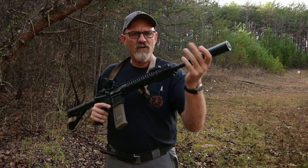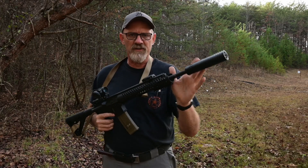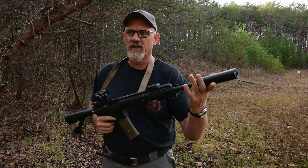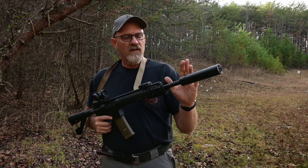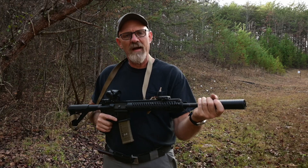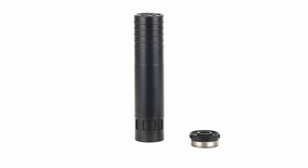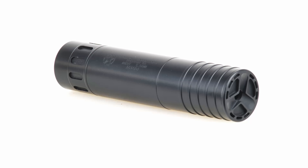This silencer is designed from the ground up around the 556 cartridge. It's meant for short barrel rifles, machine guns, and 16-inch carbines. It comes in a new mounting scheme for us, which is the 1-3/4 H24. The Tier 2 option is the silencer with a half-28 direct thread adapter in it, and the Tier 1 option is just the silencer module for people who already have a QD mount.